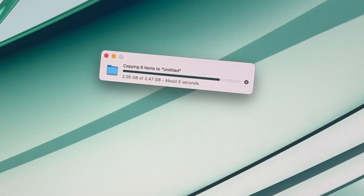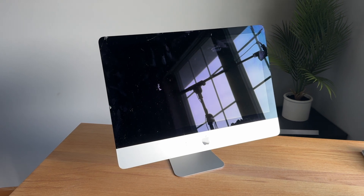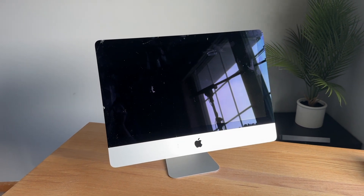Now once this happens, there are typically two options that come to mind. The first is you can go buy an external hard drive and quickly copy your data over, or the other is to attempt to upgrade the hard drive on your computer yourself and potentially risk breaking your display. Now as much as I wish we could upgrade the hard drives in these computers like you do on a PC, Apple has made it unfortunately harder and harder over the years.